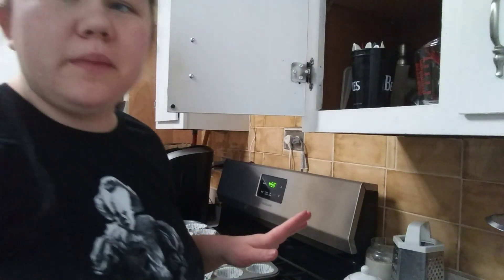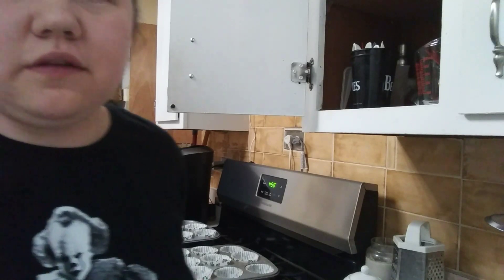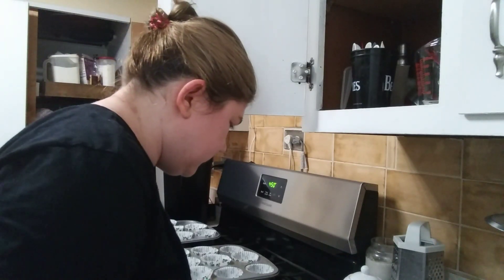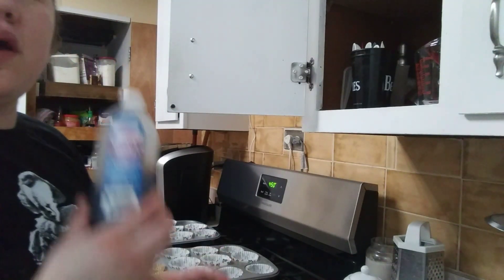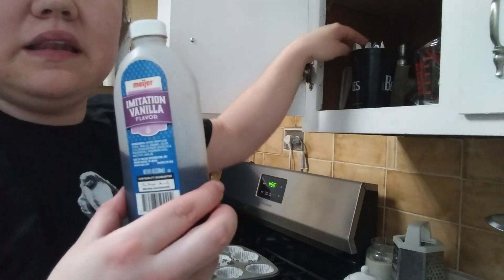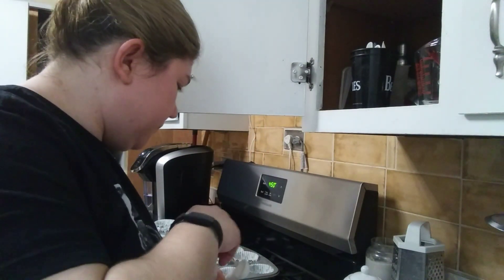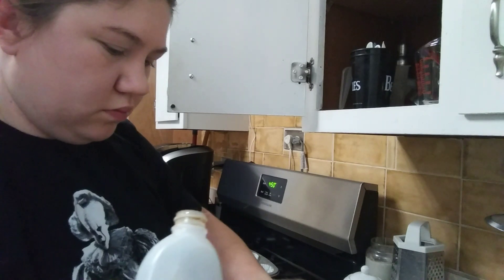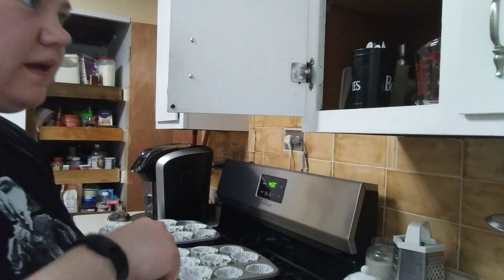Just make sure it's unsweetened applesauce. For vanilla extract, you're going to want one teaspoon. We got ours at Meijer. I use a lot of vanilla extract, so I buy the bigger containers because I know I'm going to use it — same with flour; I bought a 10-pound bag because I know I'll go through it, so might as well buy in bulk.